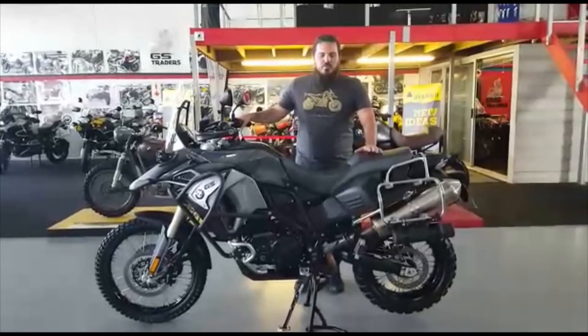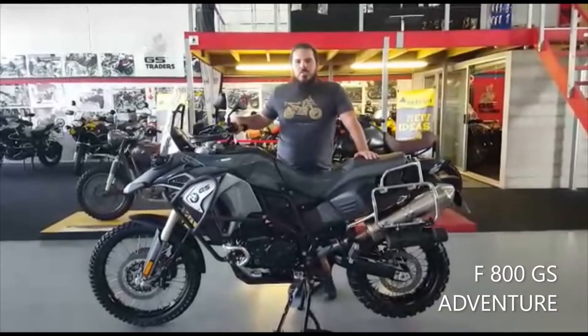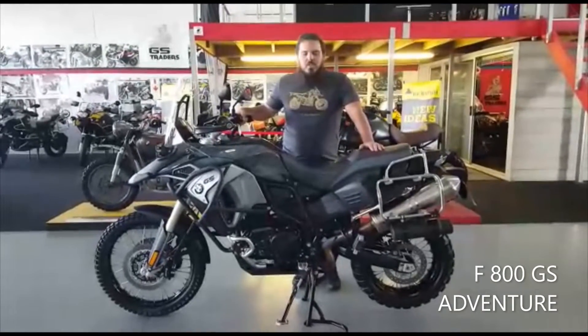How's it guys? I'm Douglas from GS Bike Traders. Today we're bringing you the F800 GS Adventure, particularly a nice bike.